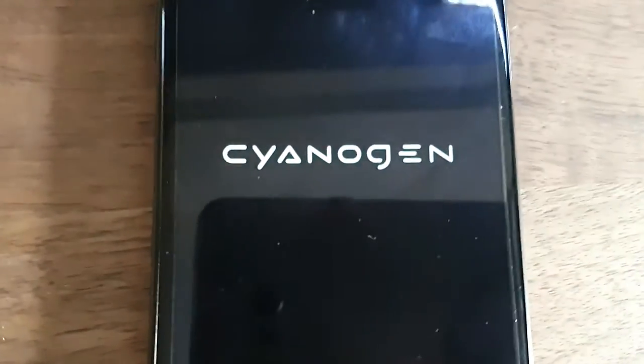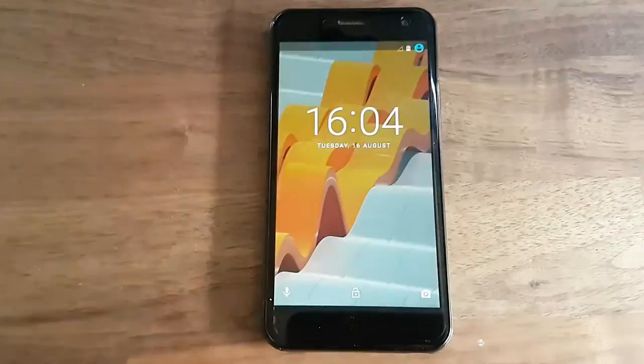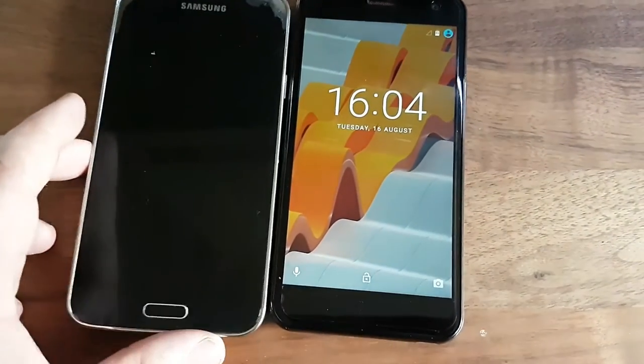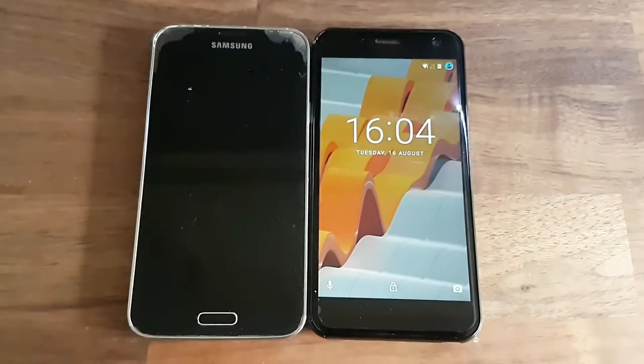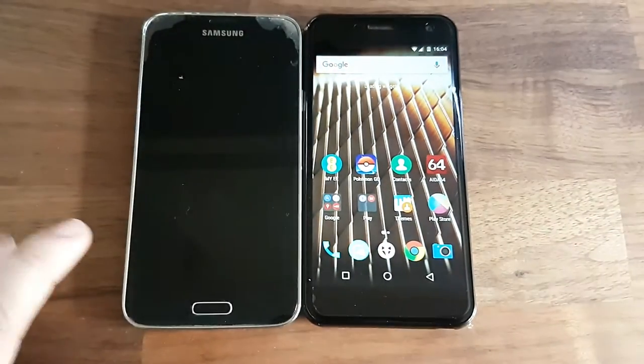The screen on this is actually fairly good — fairly clear, crisp, colors are good, brightness is great. There we go, loaded up. If we compare it size-wise, it's fairly similar in size to the S5.